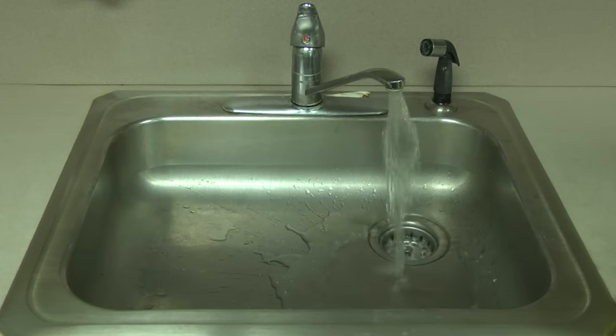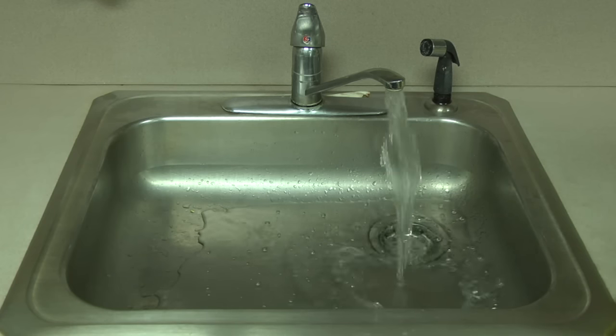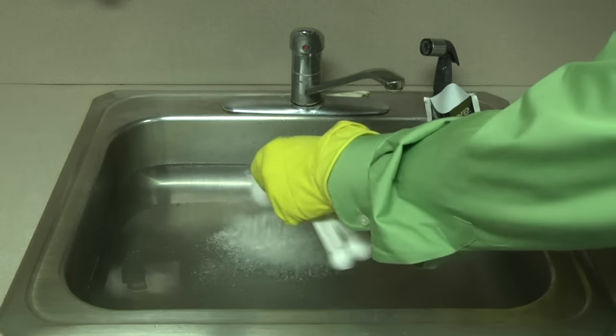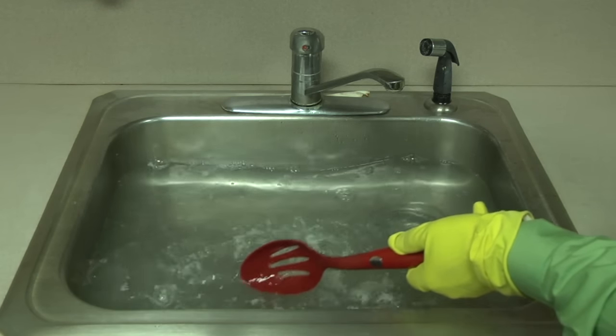Here's how it works. Fill your kitchen sink with about two gallons of water. It doesn't have to be hot water because you're going to soak the grates overnight. Add three tablespoons of gas grate cleaner to the water. Stir the water until the granules completely dissolve.